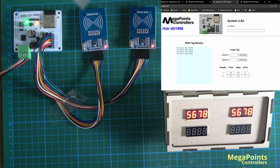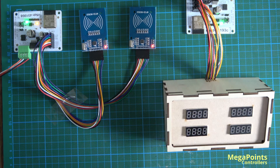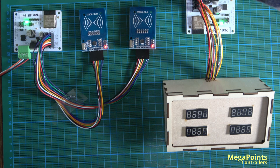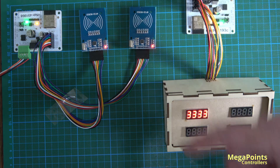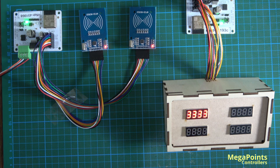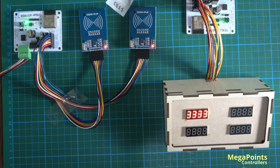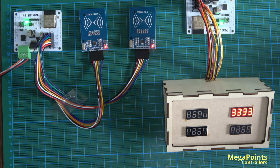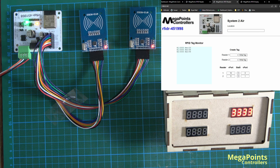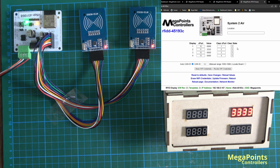I've done something a bit fancy with the first two readers. Imagine a train running left to right — it approaches the first reader in a section and as it's read it enters the code from the tag. If that were a platform or block, I've set it so that when the tag is read at the second reader it clears the first display — effectively moving it and blanking the first. That's a configuration choice done with the state v-port and clear v-port combination.